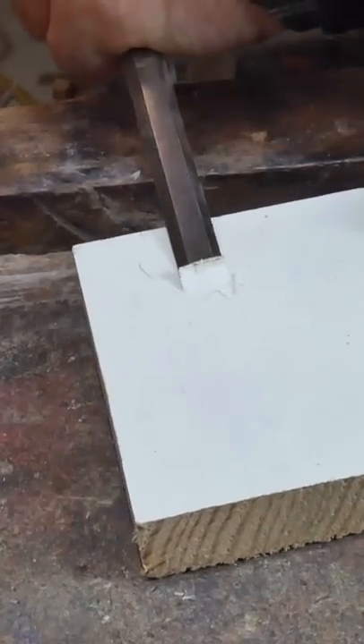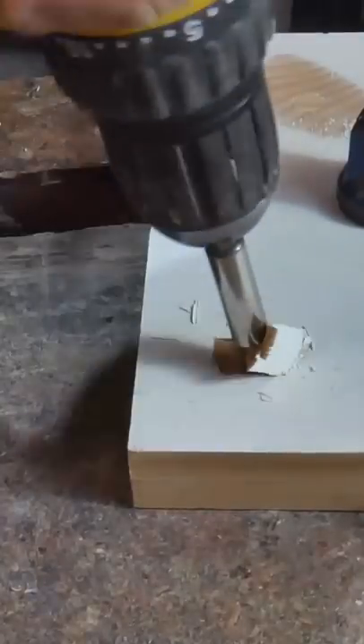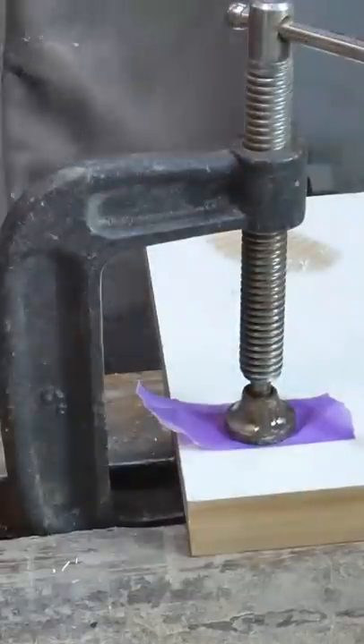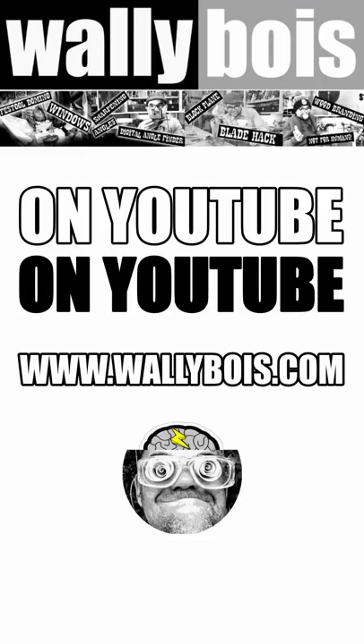First, you pare away a little bit of wood where your screw has got to go — it's a flap, to hide the screw. Then put a bit of masking tape over the top, grab your clamp and clamp it down. Don't forget your glue, or it'll pop straight back up again.